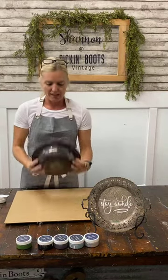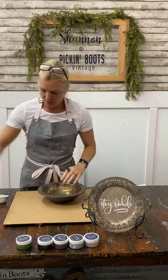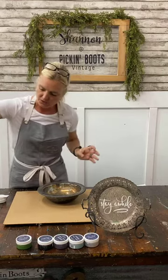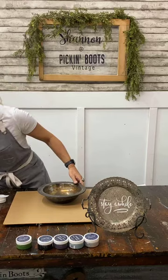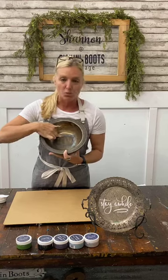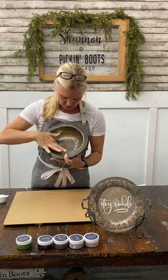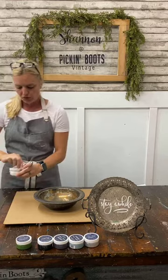I have this bowl and I'm going to use the exact same stencil I used for the 'joy' on it. I'm laying it down and giving it a nice press since it's one I've already used — I want to make sure it's adhering well so the chalk art doesn't go underneath the stencil.